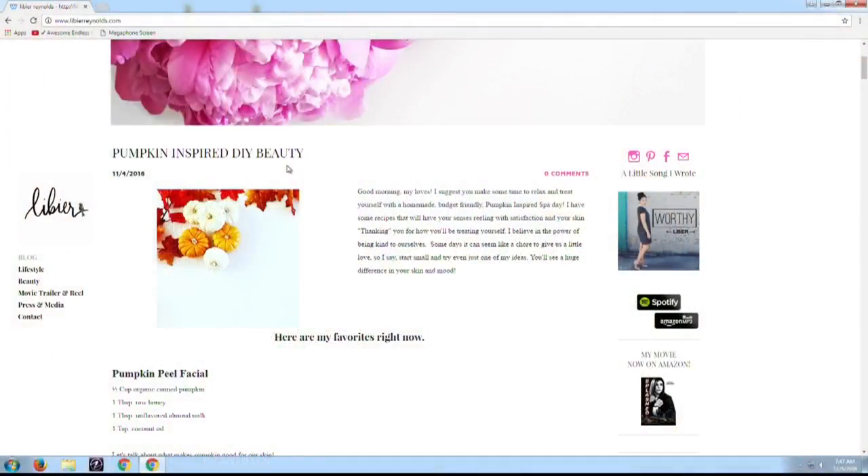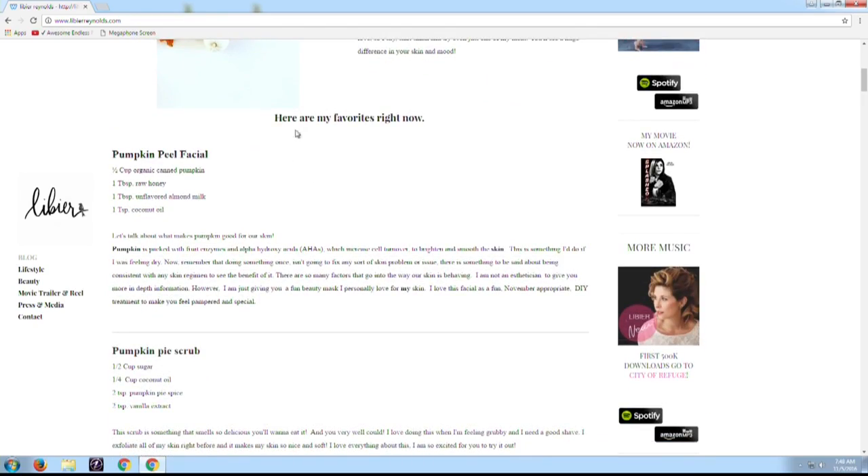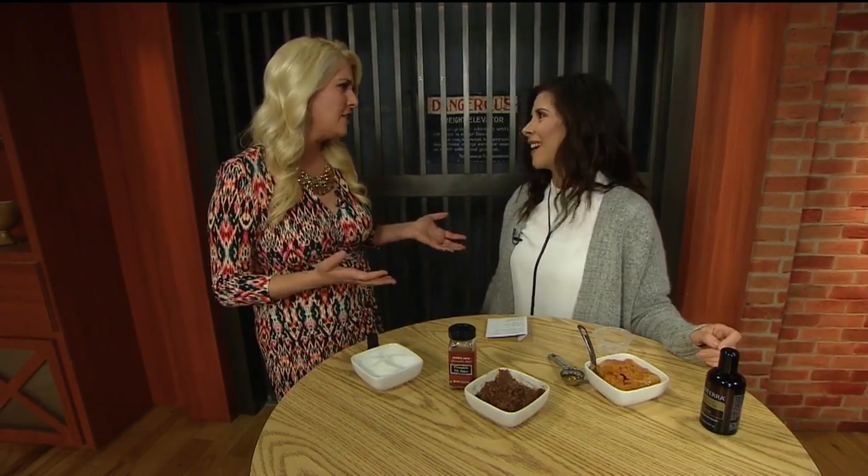If you didn't grab pen and paper, no worries — we have it all on the website, livyarenolds.com. And on Snapchat, people can watch a DIY every week. I do Monday through Friday little snap productions, and I like to do DIY stuff using things you have in your pantry, which makes it so easy and cost effective. Some of this stuff can get a little pricey at stores.